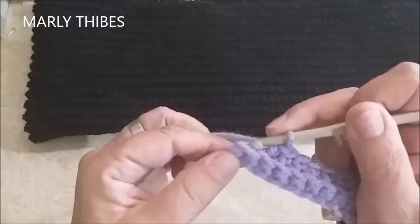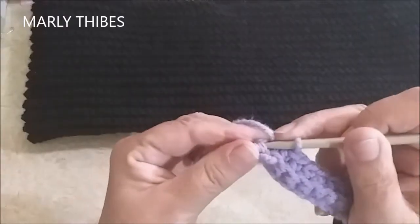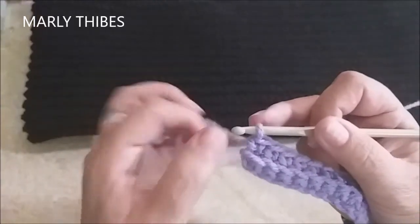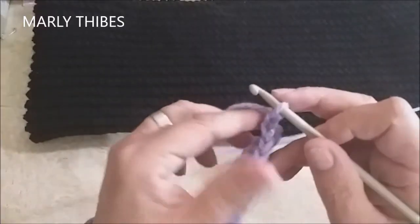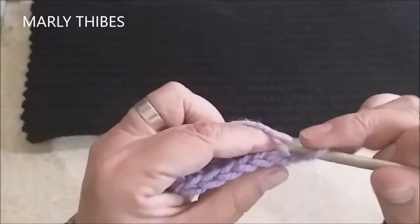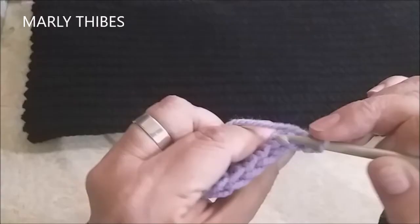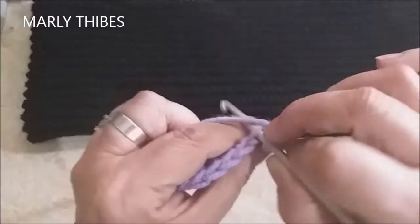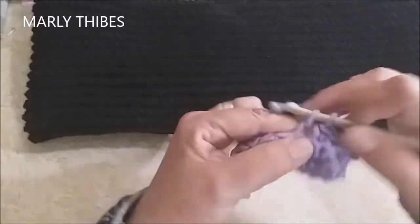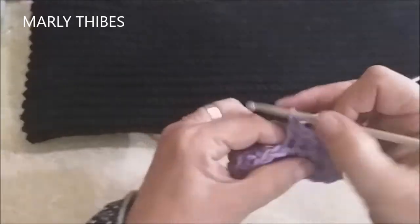Cheguei aqui no último ponto, que são as correntinhas da virada. Então, eu venho aqui no último ponto, insiro a minha agulha, laço o meu fio, laço e tiro os dois pontos. Não esqueça de pegar essa correntinha da virada — subi uma correntinha e giro o meu trabalho. Eu conto da agulha: uma, duas — na terceira correntinha, ou seja, a primeira do início, eu insiro a agulha, laço o meu fio e levanto, pegando a perninha por detrás ou inserindo a agulha bem no meio da correntinha. E assim você vai fazer toda a sua peça até atingir a largura desejada do seu cachecol, da sua gola, da peça que você estiver fazendo.